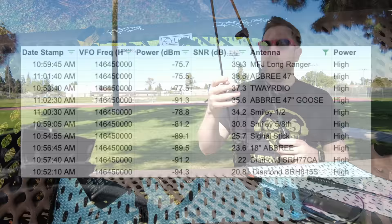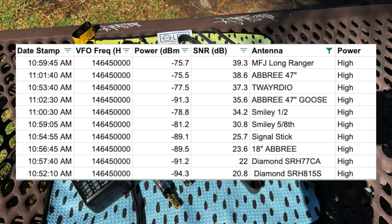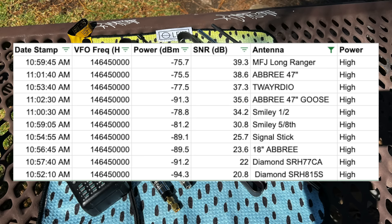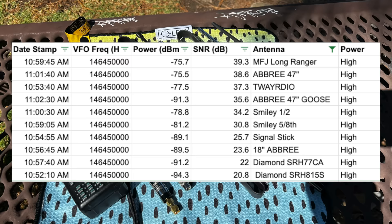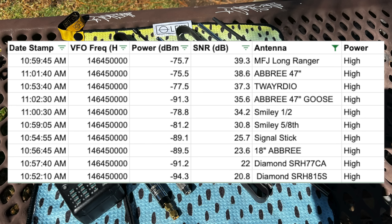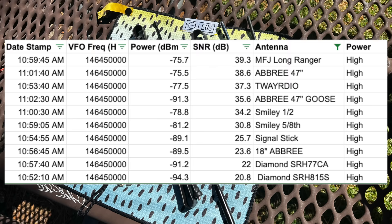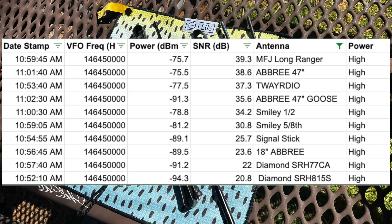The results were fascinating. The MFJ Long Ranger still maintains its title at the top ranking, followed by the Abri 47 inch — that's without the gooseneck attachment. The gooseneck attachment actually reduced the signal-to-noise ratio, so if you have this antenna, don't run the gooseneck. The Tway Radio performed very well, and the Smiley is right in there too. Then you can see everything kind of starts to fall off pretty dramatically. The audio you're hearing is the quality received at the home station.